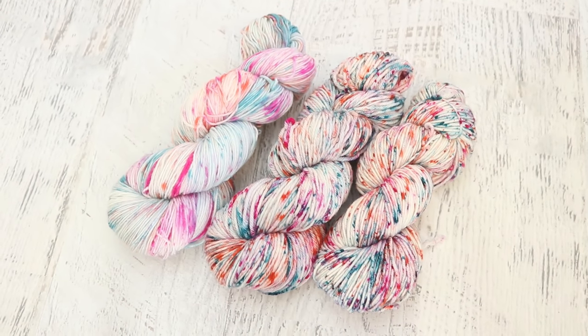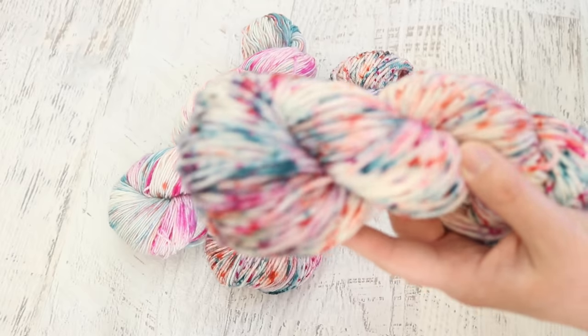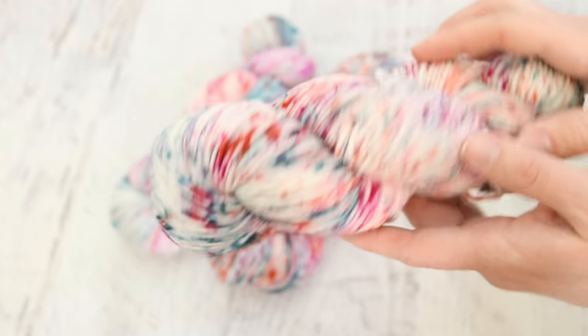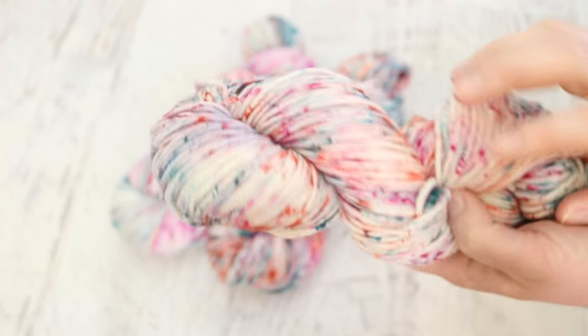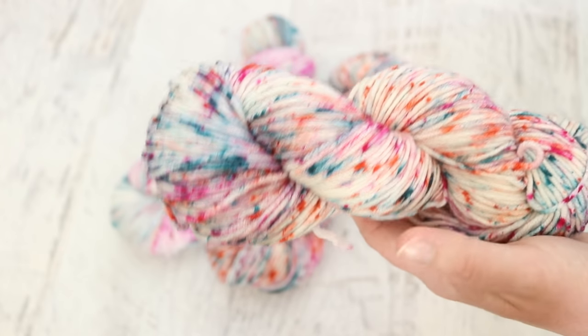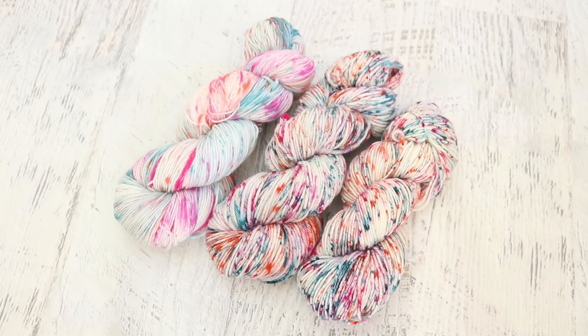Ada Lai, thank you so so much for sponsoring this episode of Dye Pot Weekly. In case you couldn't tell, I am sending you the Zara. I know Ada loves Swish DK and I found out from Instagram that she also enjoys using Zara, so I thought it would be fun since you told me to pick a yarn base for you. The other skeins of yarn — well, they'll end up in the ChemKnits Creations Etsy shop. If you love the yarn I dye in these videos and want to bring it home, it's a great way to support the content on the channel and get beautiful hand-dyed yarn at the same time. You can find a link to the shop in the video description and in the top right-hand corner of the screen.